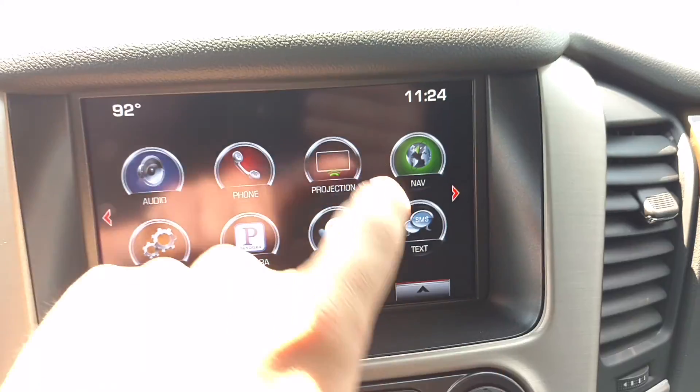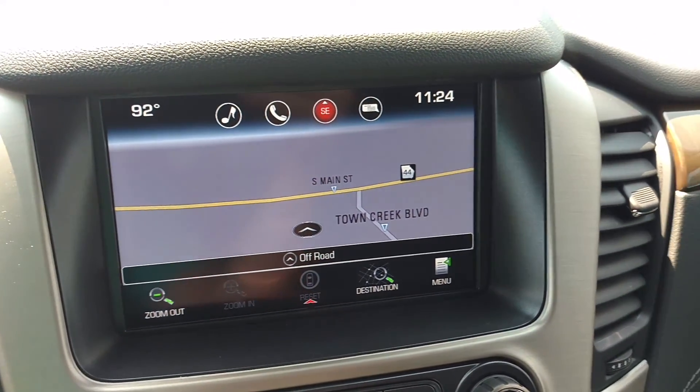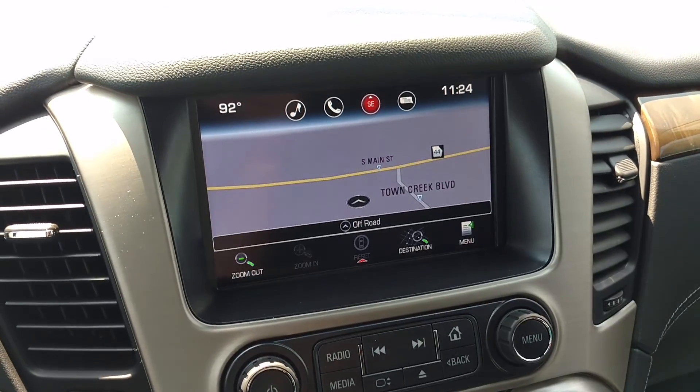You've got navigation. Connected by OnStar's high-speed 4G connection, free for the life of the vehicle. Press the blue OnStar button to learn more.